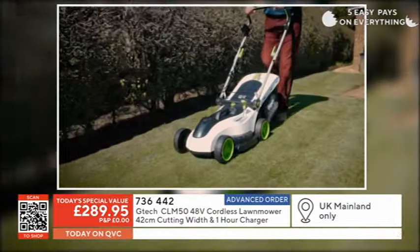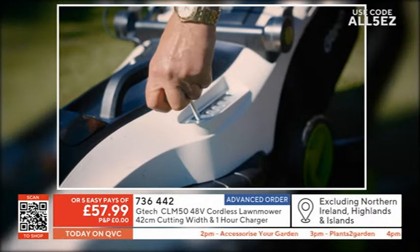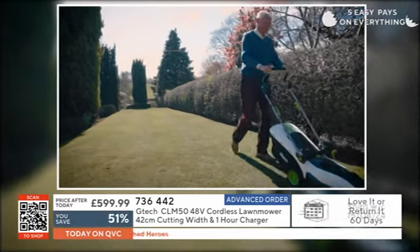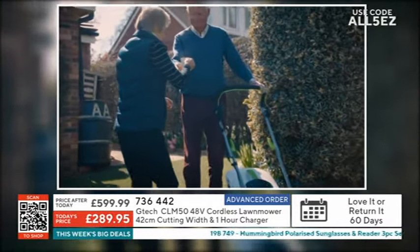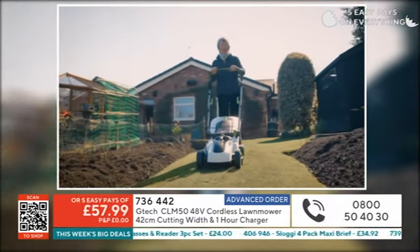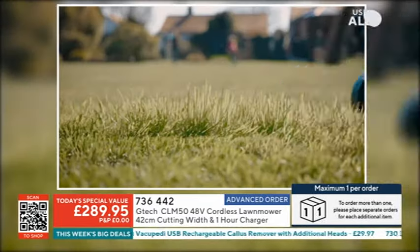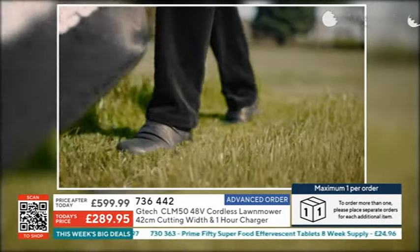If you said last year 'next year, new gear for the garden,' and you want to embrace all the benefits of battery bliss, I do not think you can find a better mower for the money this weekend. It's a better than half-price saving — you're saving 51%. However, the initial stock sold out first thing this morning. We're now on advanced orders, which doesn't mean a limitless supply. Place your order today and it will come out to you the week commencing the 15th of April. No money will leave your account until it's sent out to you.